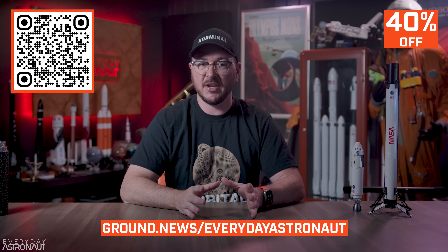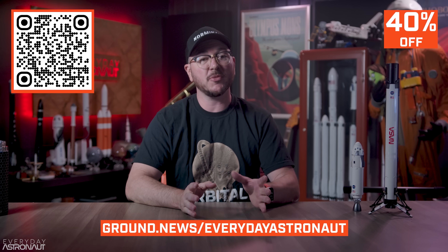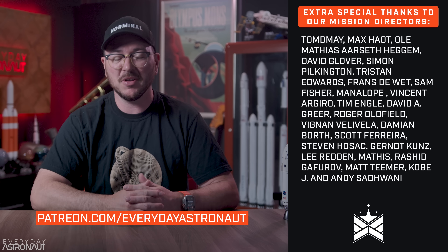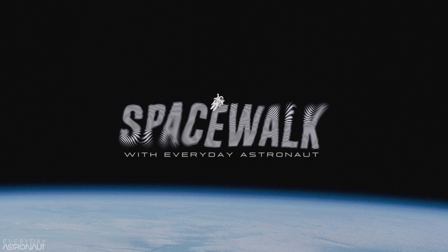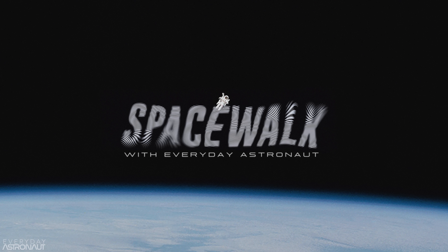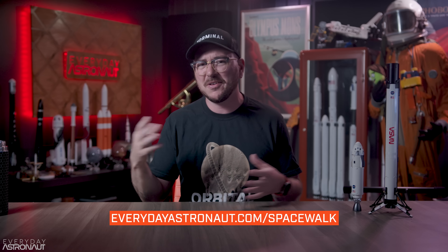Thanks again to Ground News for sponsoring this video — subscribe through my link for 40% off the Ground News Unlimited Access Vantage plan this month. And a huge thanks to our Patreon supporters, YouTube members, and subscribers for helping make content like this possible. If you want to support the work we do, the best way is through Patreon at patreon.com/everydayastronaut. And don't forget I have a new podcast — Spacewalk Podcast — find it wherever you listen to podcasts. It's a good little filler between these really long-form videos, which I'm currently working on three of, and one of them is already over 15 pages long.